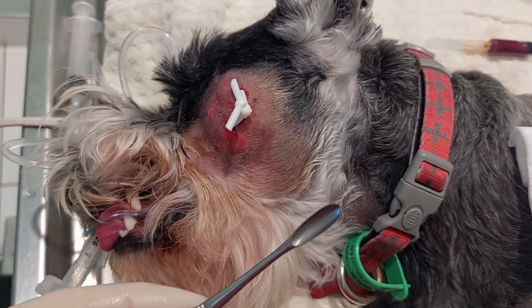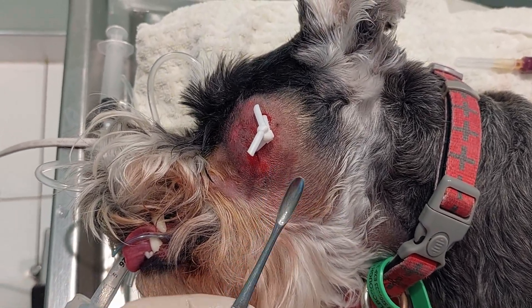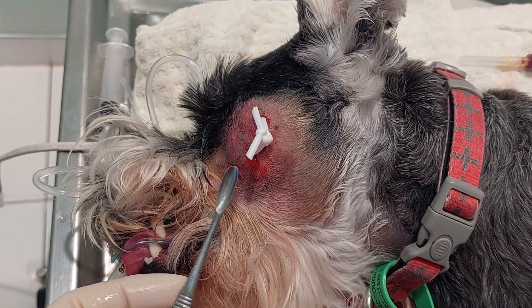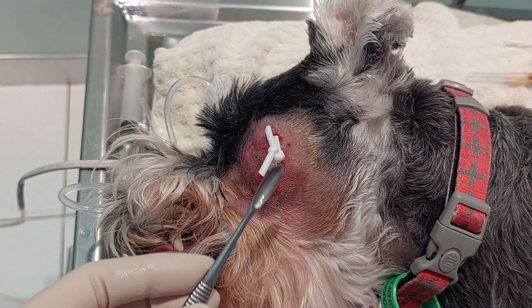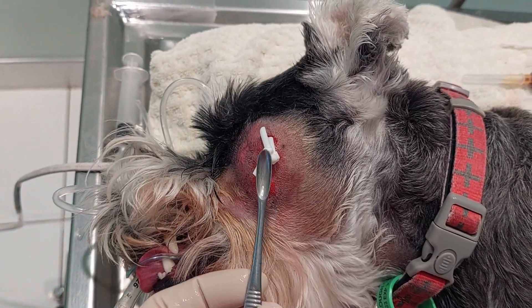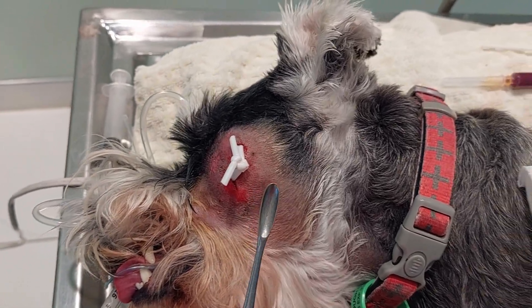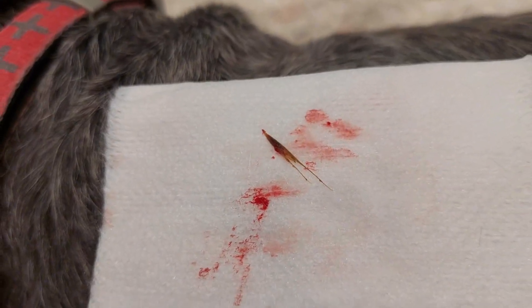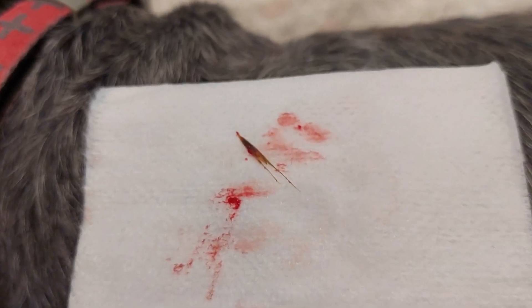What I did do is use this scoop — I call it an ice cream scoop, but it's really a curette — and I popped it in the lower hole and just scooped around, cleaning any loose tissue off. I came out with a clot of blood, and interestingly enough, in that clot of blood there was a grass seed. That explains why it's so inflamed and festering.